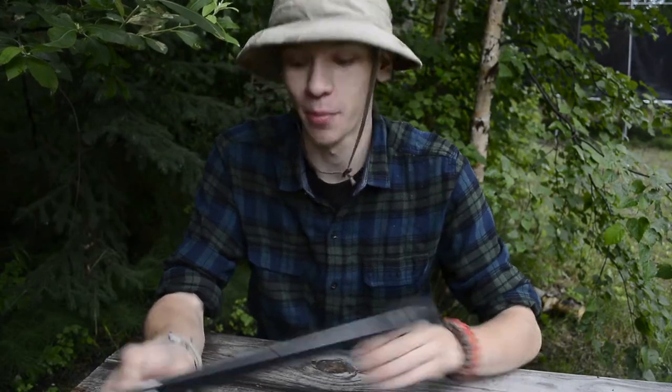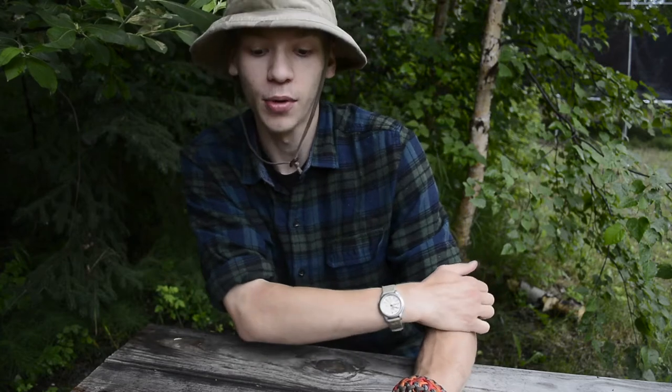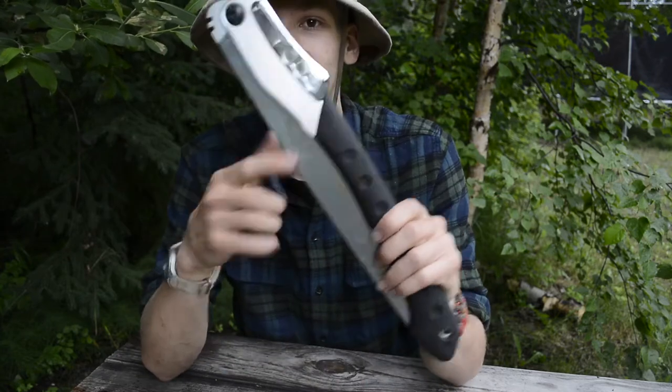So guys, today it is your lucky day because this is going to be a pretty short video — we're going to be doing a review on the Silky Big Boy Saw. Before we get started, please do not forget to comment, like, share, and subscribe if you have not already and want to see more awesome Alaskan content. Without any further ado, let's get into this.